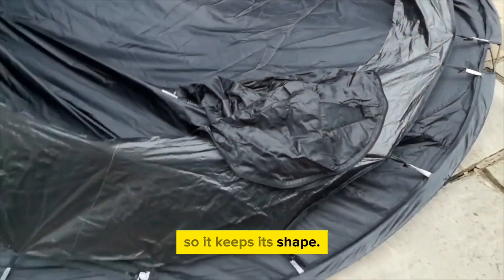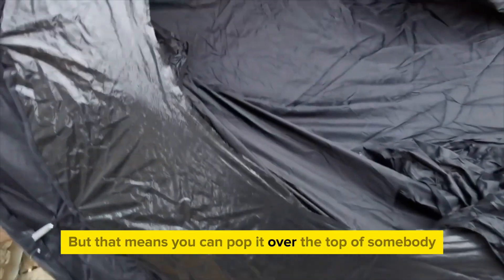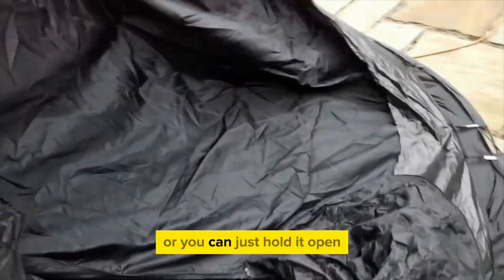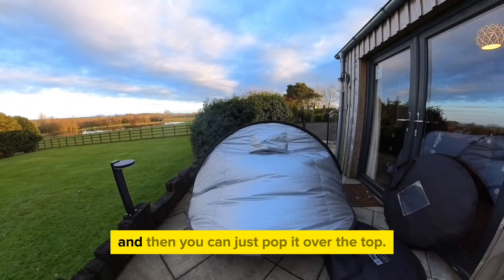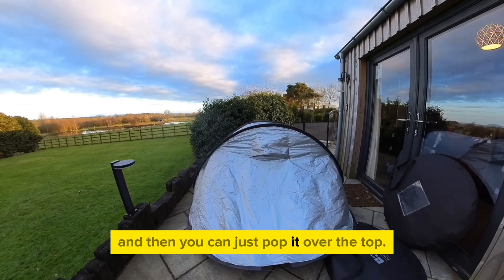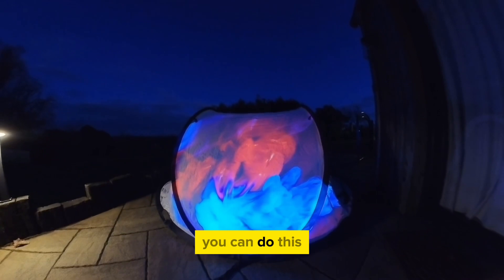You see that — I've just cut the bottom out. Leave a bit around the edges so it keeps its shape, but that means you can pop it over the top of somebody, or you can just hold it open if they're not sure about getting in there, and then you can just pop it over the top. It's lovely.